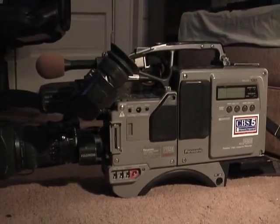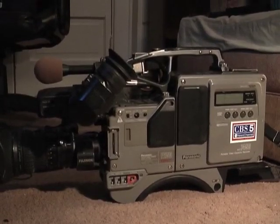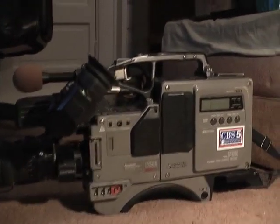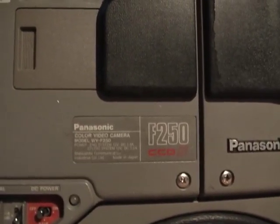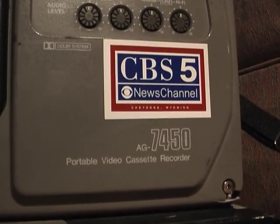Hello everyone. Today's video is going to be about a vintage piece of professional video gear that I am borrowing from work over the weekend. What you see in front of you is a Panasonic WV-F250 camera, and next to that there's a Panasonic AG-7450 videotape recorder.